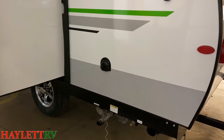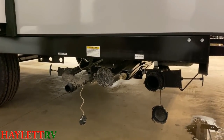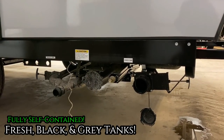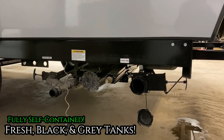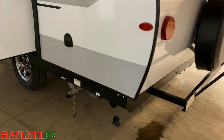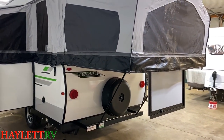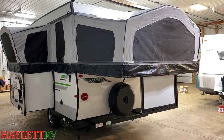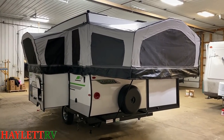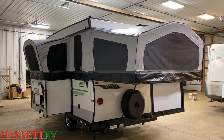Down here is one of the things I think is really interesting — yet another reason I call this a mutant. It is fully self-contained. This is not a cassette toilet system — it has on-board fresh, gray, and black tanks like a travel trailer. Folding campers, as these are technically called, do not typically have that kind of system. I love that it's all on-board like that. I know some folks prefer a cassette toilet though.